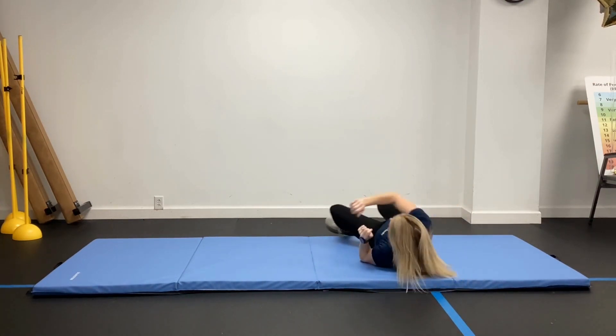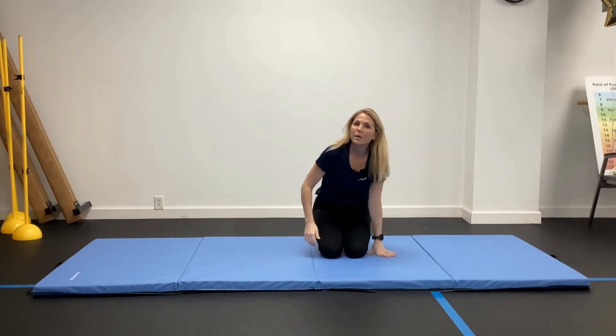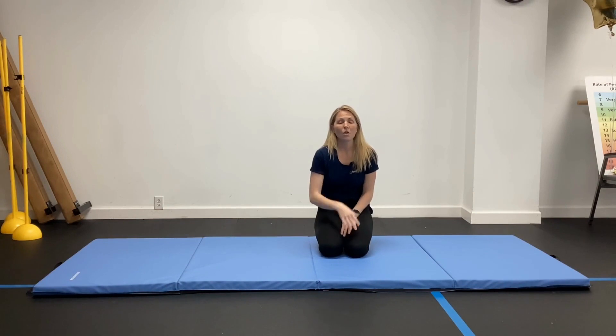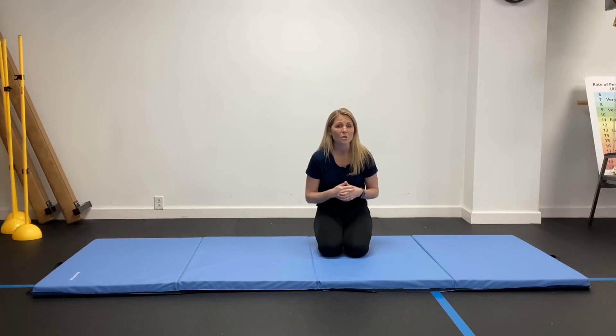It's good to do this on a cushier surface, maybe even a carpet, to make it a little bit more comfortable. You can do 10 of these back and forth in a row, and go for another set of 10 if that feels okay. This can be done every day. It gets our bodies moving down on the ground, getting more mobile. It's going to stimulate the inner ear a little bit too, which is great for vestibular strengthening.